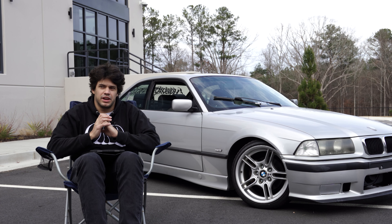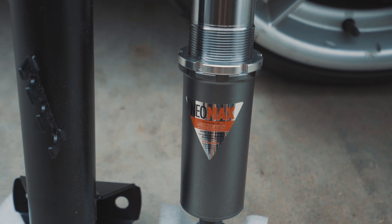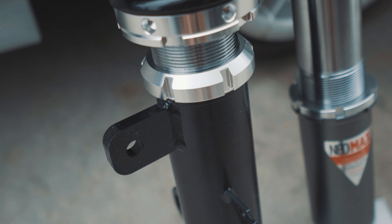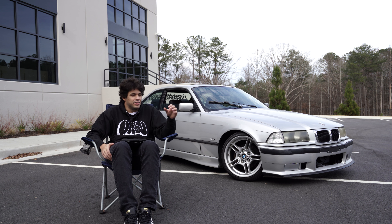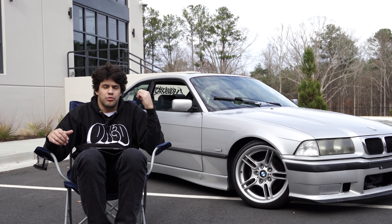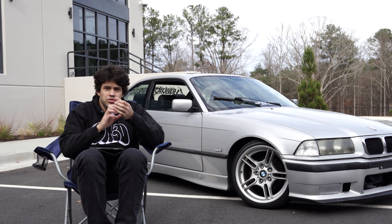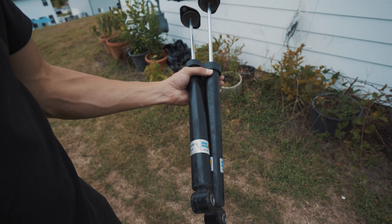Straight into the build quality — build quality was dope. The welds looked good to me. I don't know how to weld, but just from seeing videos, I could tell those were good welds. Everything looked smooth, welded and sanded down, and everything was painted with their logo sticker on there. The build quality looked sick. The top hat looked so much better, and the coils looked thicker. The rear shock is actually adjustable compared to my eBay ones.